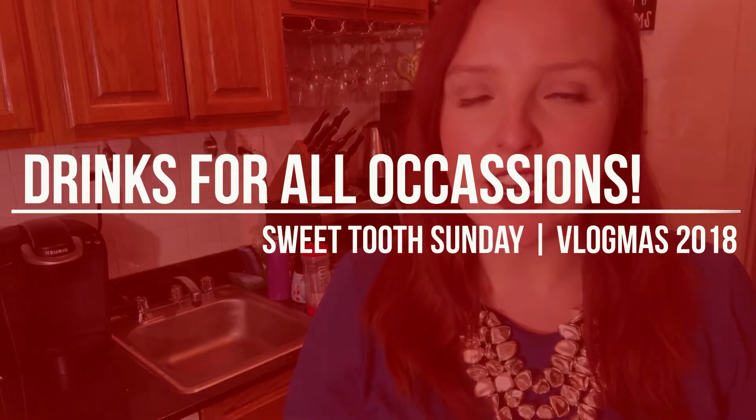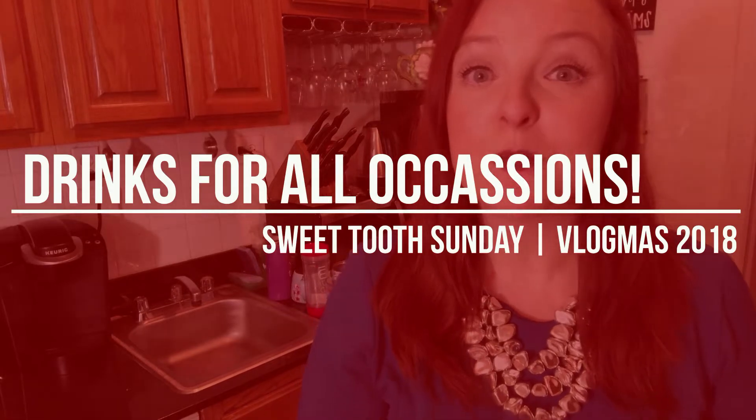Welcome back to my kitchen! Happy day 16 of Vlogmas and our third Sweet Tooth Sunday. The past two Sundays I've done some sort of baking - I did store-bought versus homemade and then one batter four ways inspired by Happily a Housewife.